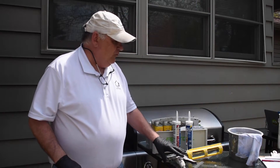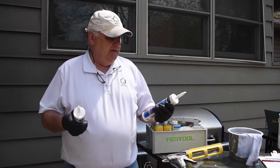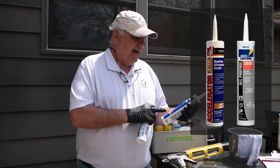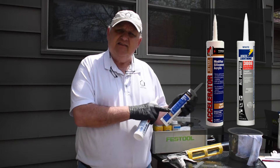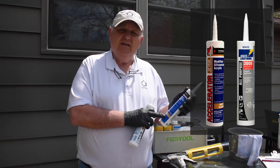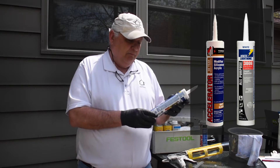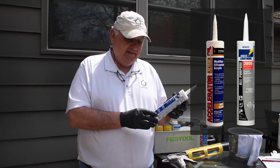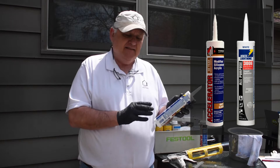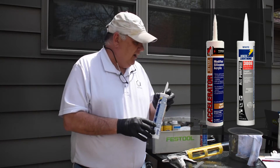The fourth key component is to buy the right caulking. For the painting business, we select these two brands — both white so you can paint over them. The first is Tower Sealants, a modified silicone acrylic with a 50-year guarantee; it's very flexible and you can paint it in 30 minutes. We also use White Lightning, also paintable in 30 minutes with a 50-year guarantee — it's flexible, crack resistant, and resists mold and mildew. It's a really good caulking.